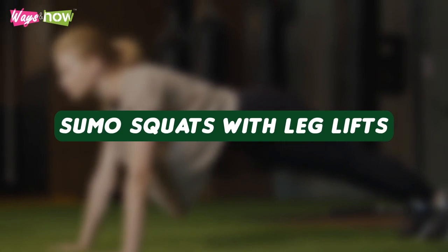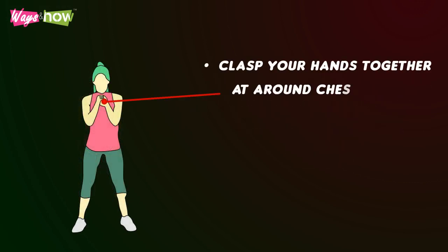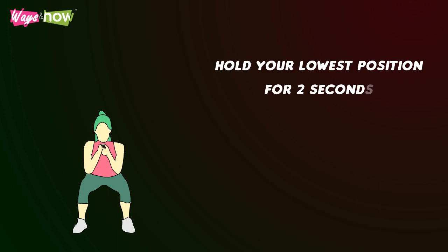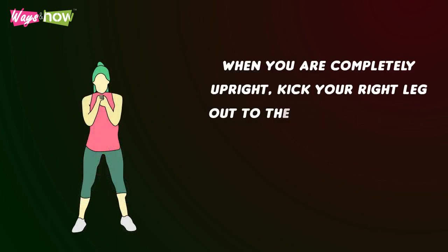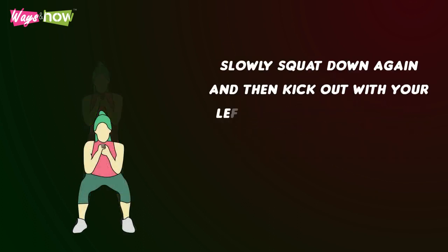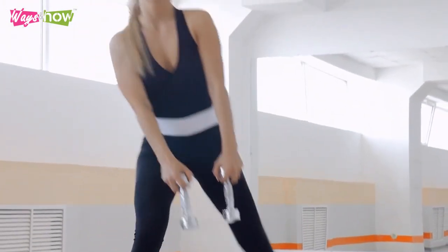Sumo Squats with Leg Lifts. Stand with your feet greater than hip-width apart and your toes turned out slightly. Clasp your hands together at around chest level. Bend your knees and lower your buttocks to complete a squat. Hold your lowest position for two seconds before straightening your knees and coming back up. When you are completely upright, kick your right leg out to the side. Slowly squat down again and then kick out your left leg when you come up. Keep switching legs between your sumo squats until your one-minute timer runs out.